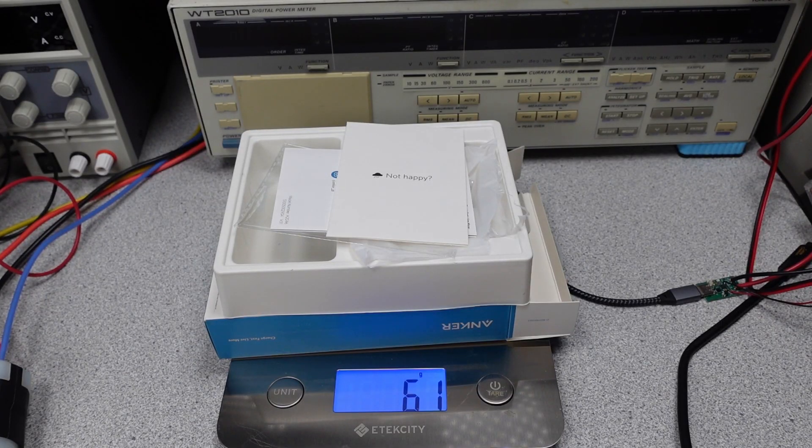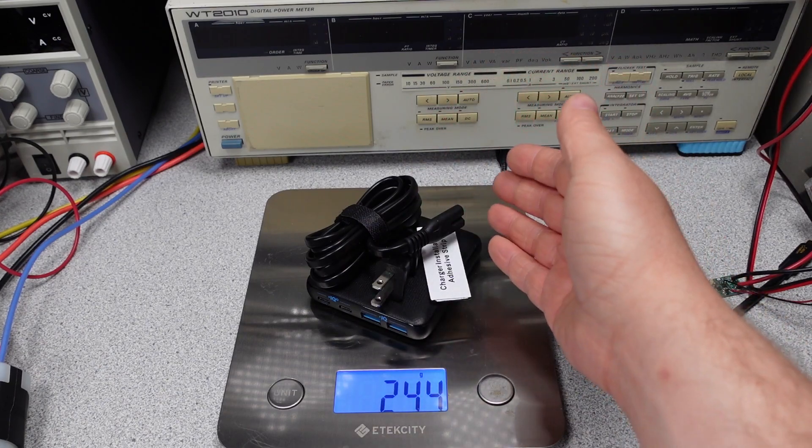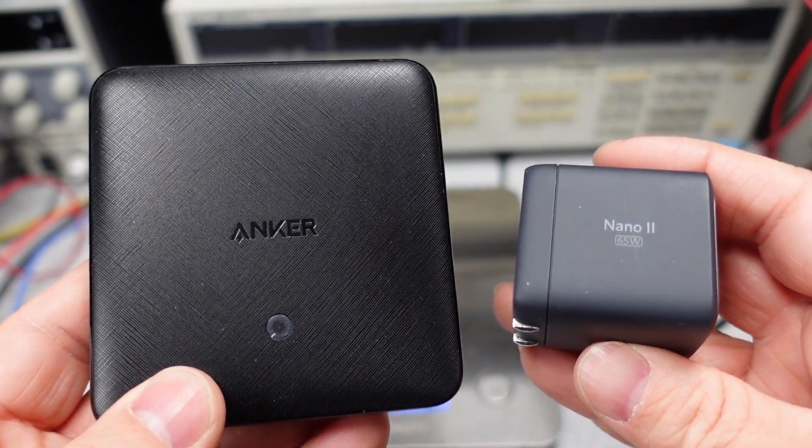The packaging weighs 61 grams. The power adapter and power cable weigh 244 grams — quite heavy, but this is not designed to be portable. For comparison, the Anker Nano 2 65 watt is 115 grams, and they are noticeably different in size.